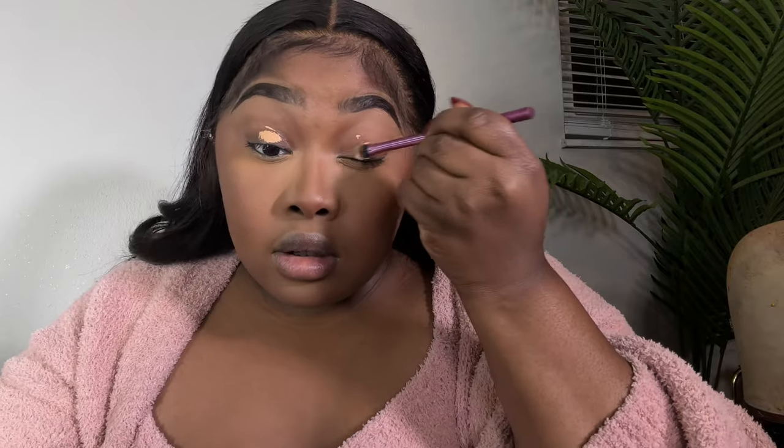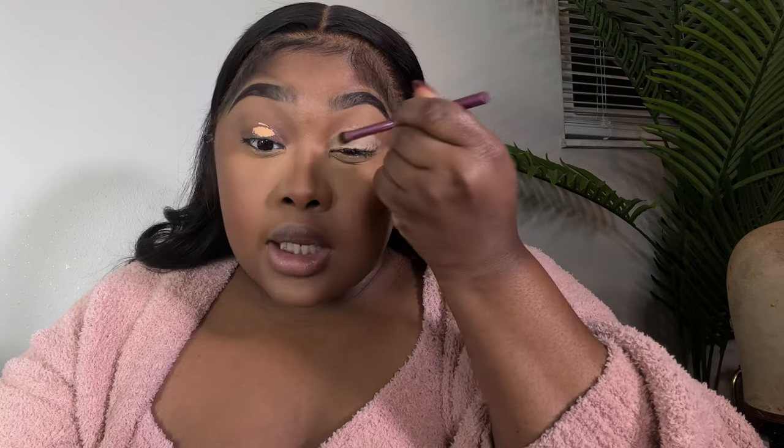Next we get into the eyes and I'm excited because this is a pink cut crease but I'm doing a cat eye, so it's going to be dramatic but simple — y'all know I like simple. I'm going to take the Juvia's Place #16, one of my lighter concealers, and put this all over the lid. I want to take it higher because I have hooded eyes, so I might have to drag this up just a little bit. It's going to look crazy for a second but bear with me.